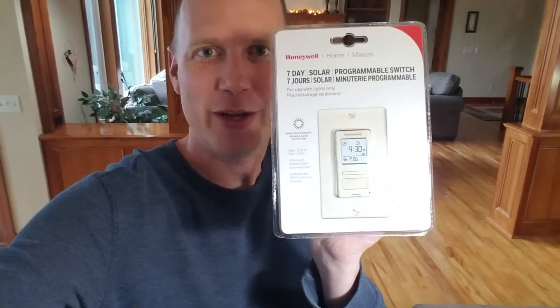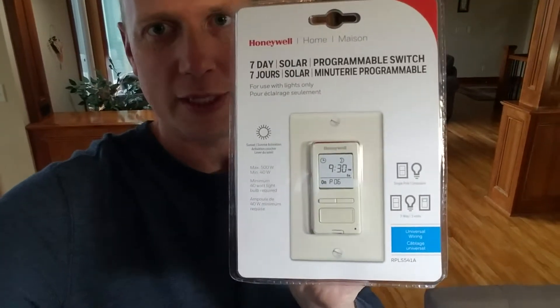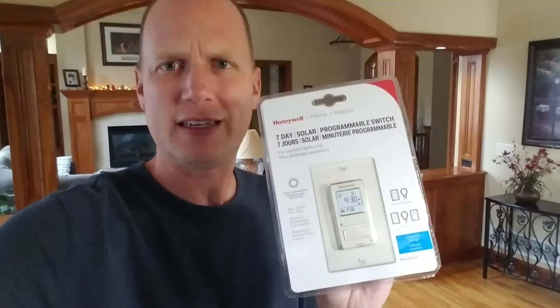I'm installing this fancy Honeywell timer, hopefully this works out okay. It's rated for incandescent bulbs only — it says not to use with LEDs, but that's because it has a minimum 40-watt requirement. I'm going to have a lot of LEDs on it, so I'll be over 40 watts and should be fine. The purpose is so I can have the lights turn on at sunset and turn off whenever I want, automatically.